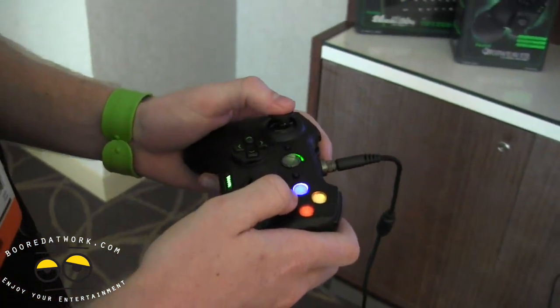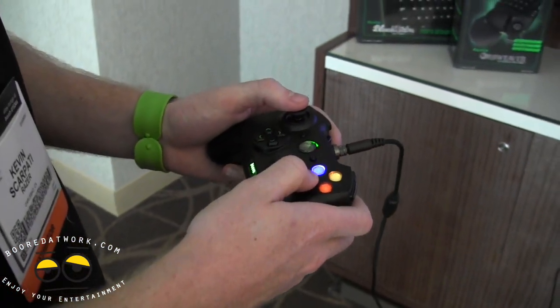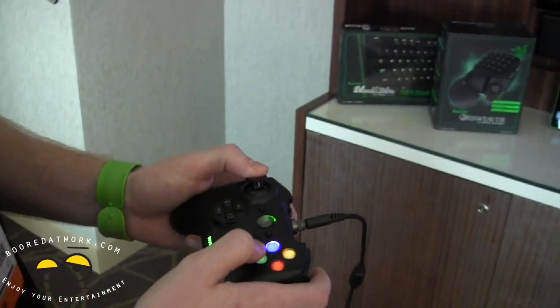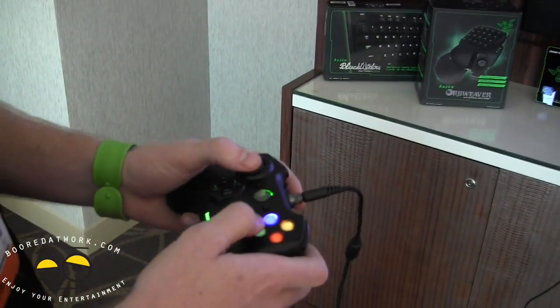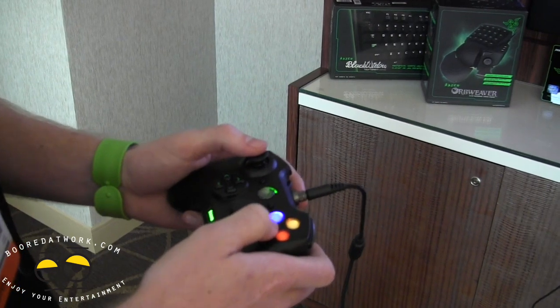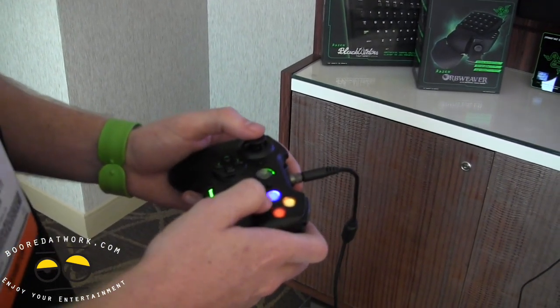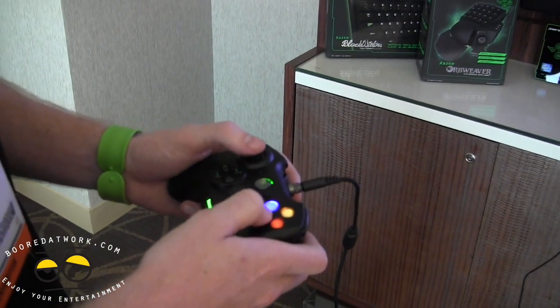The Sabertooth is priced at $79. There are already a lot of great reviews out there, so definitely check those out. People have loved this controller so far, and it's only been out for a couple of weeks.